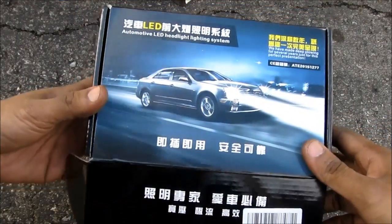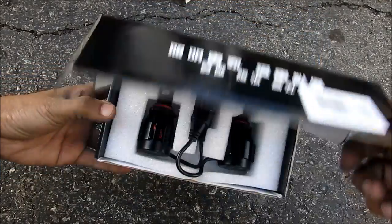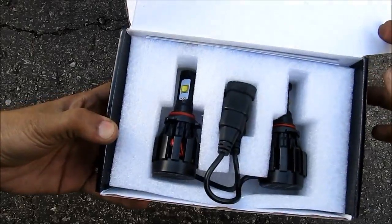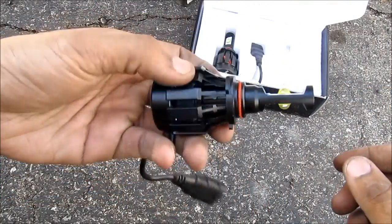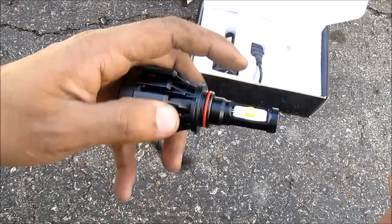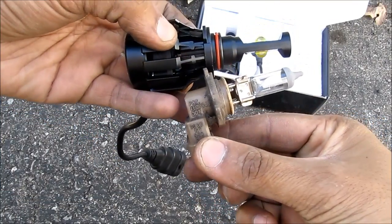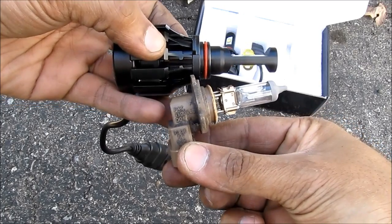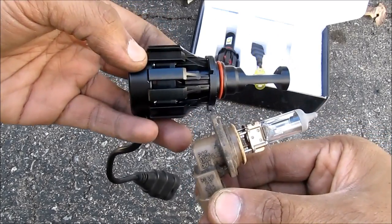These are the high powered LEDs I'm using to replace my fog lights. I got them from myled.com. This is the packaging they come with and these are the light bulbs. The LED consists of a 9006 connector as well as this heavy duty metal base and two surface mount LEDs on either side. Here's the old 9006 bulb compared to the LED bulb. As you can see the length of the bulbs are pretty much the same but the base is significantly bigger on the LED bulb.